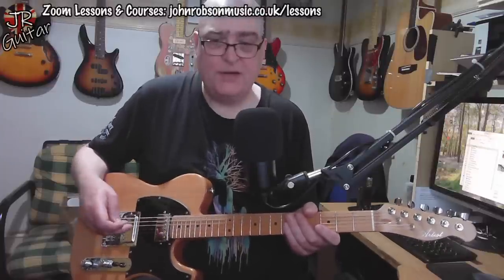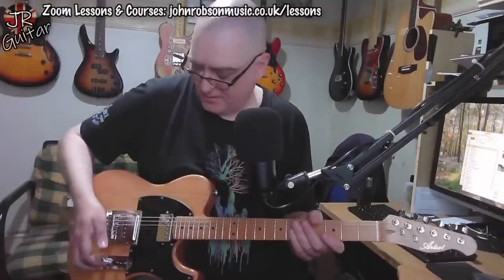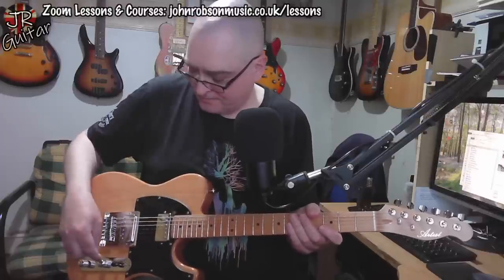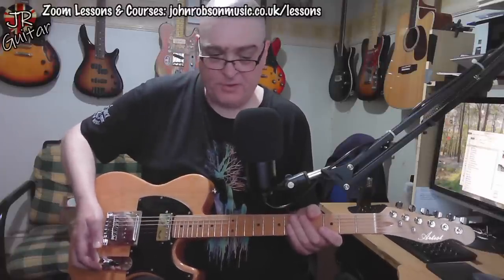Let's have a listen to what these stock pickups sound like. I'm currently plugged into the Marshall DSL1 on the classic gain channel with the volume maxed out, and I'll be controlling the amount of gain from the guitar's volume control. Let's put it into full humbucker mode, bridge pickup, volume control all the way up, and hear what kind of noises it makes.